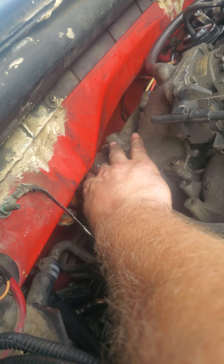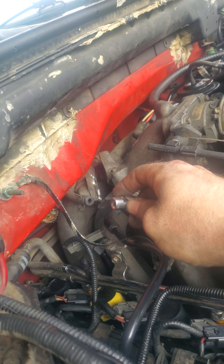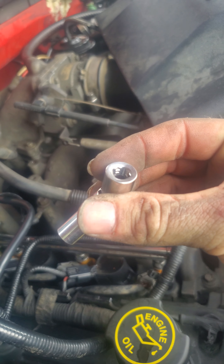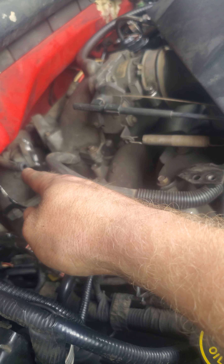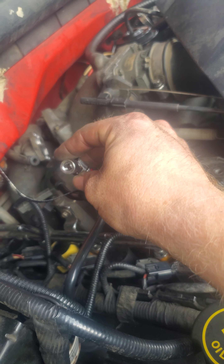There's a plug on the back end of it I've got to get to as well. Because they're number eights, I used a longer extension on the top side, but the swivel is going to be key — especially when you go down to the bottom bolt because your exhaust manifold is right there.